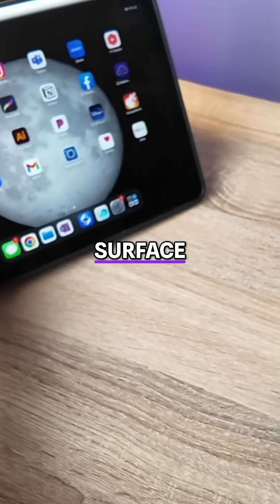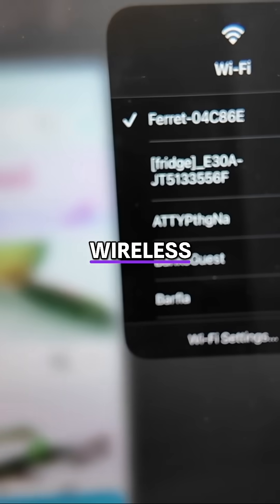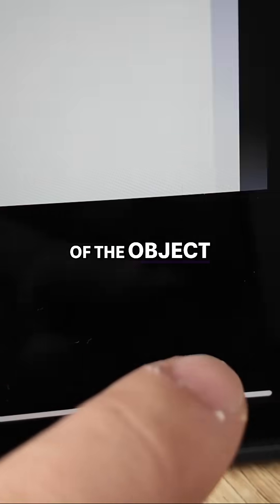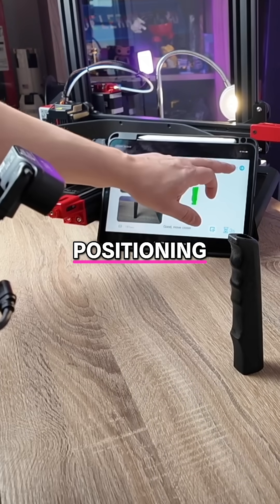We placed our part on a flat surface and downloaded the Creality Scan app on our iPad, connected to the wireless bridge named Ferret. Then you can use the basic settings and select the rough size of the object. The next screen will give you the ability to practice positioning. Then hit start.